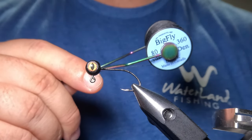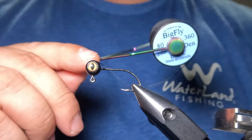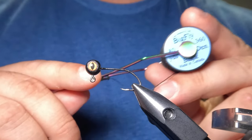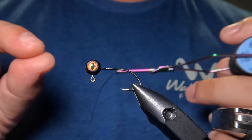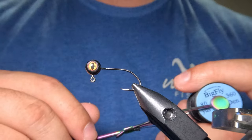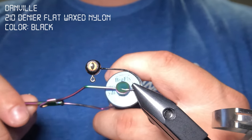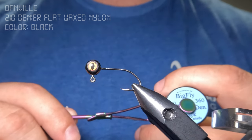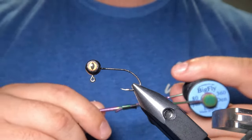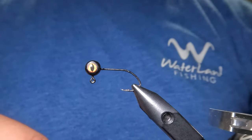For thread I'm using Uni Big Fly 360 denier thread in black. The most important thing when working with squirmy wormy material is that you don't use something too thin like 70 denier — it can cut into that rubber material. I'd recommend 210 denier flat wax nylon as your best bet, but I just ran out, so today I'm using the Big Fly. I'll start by laying down a base layer of thread from the jig head down to the start of the hook's bend.